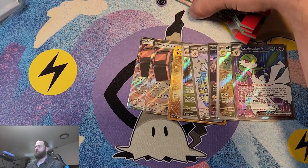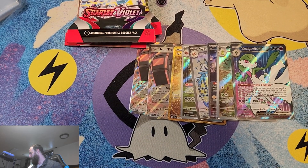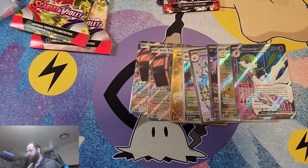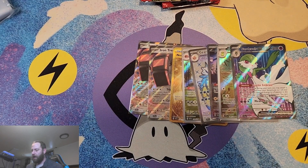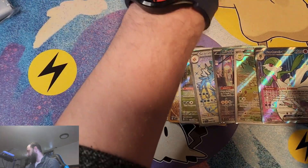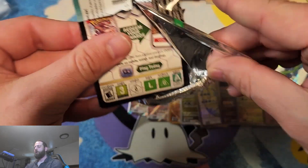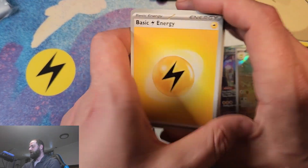We are back from the break. Moving on to the 5 single packs. Quick recap on everything we've got: 2 Iron Treads, a Gold Nest Ball, a Mabostiff, a Gyarados, a Maridon, a Doliv, and a Gardevoir EX — definitely gotten some good pulls from the ETBs. One was pulled from the Booster Bundle. Now we're going on to single packs, and then we're going to go through a booster box to see how these all stack up.